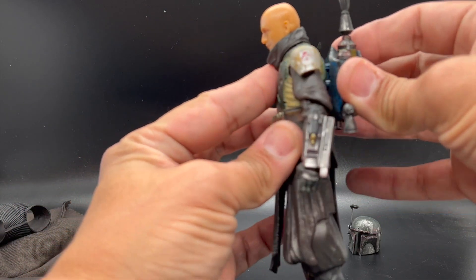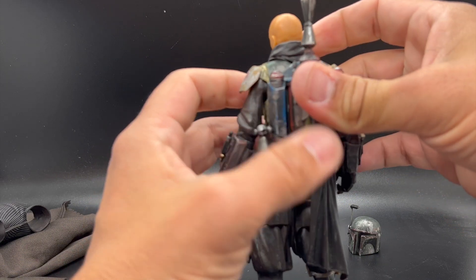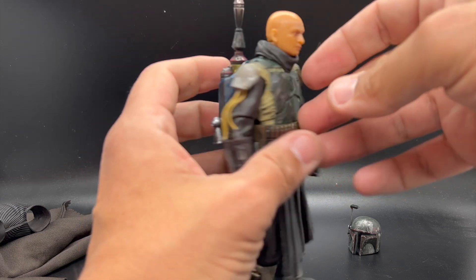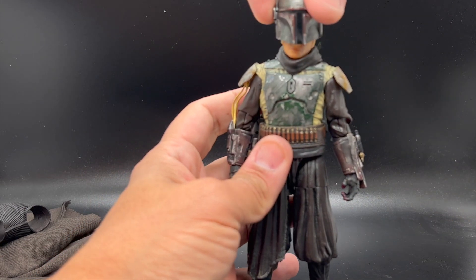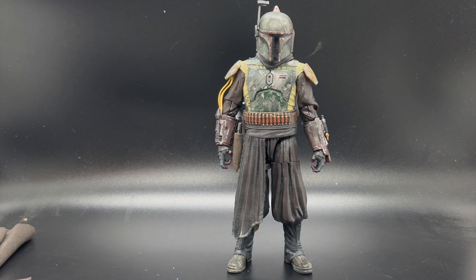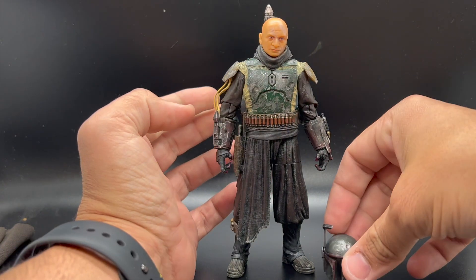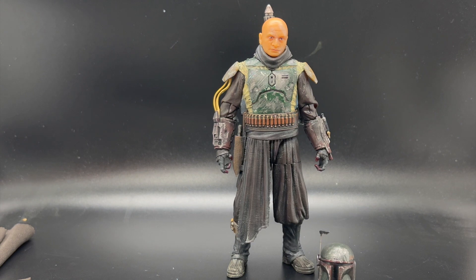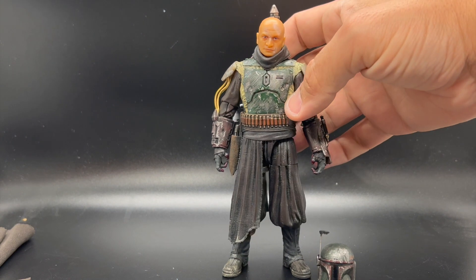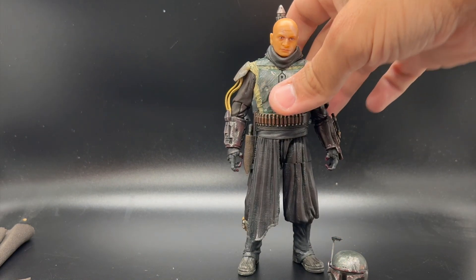Take the jetpack — I did have to drill a small hole in the Tython Boba figure's back just so that the jetpack would peg in. And finally — here we go — Boba Fett in his Tython reclaimed armor, and he's looking pretty badass. Love the play feature, love being able to take it from unarmored to armored. This is what the deluxe figure should have been. Thank you so much for watching — check out the Instagram for more pictures and let me know what you think. Catch you next time.